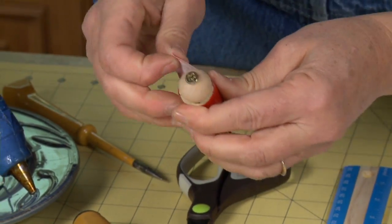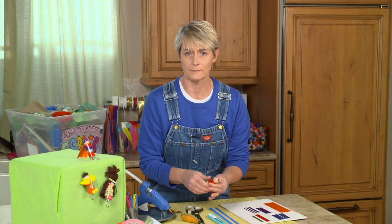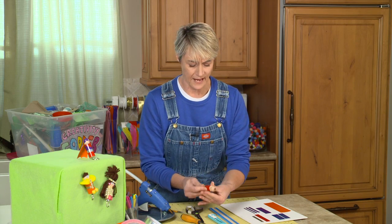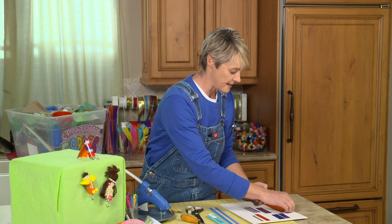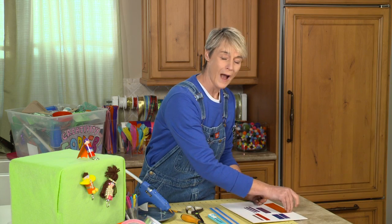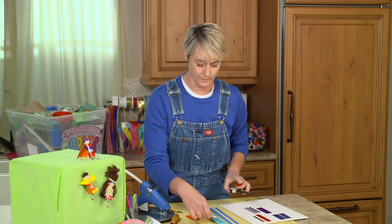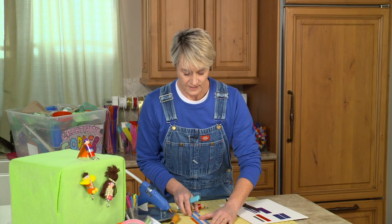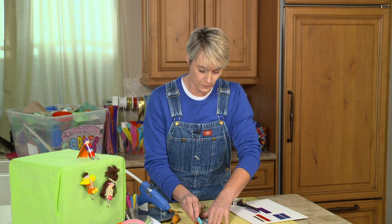I'm just going to take this little piece of duct tape and wrap it around. When I do this, I like to make sure I'm using corks that have already been used instead of buying brand new corks. The reason for that is because brand new corks have a tendency to actually have wax on them, and it doesn't make them accessible for things like glue or tape — it just kind of peels right off. So make sure you get used corks.